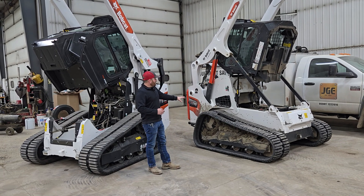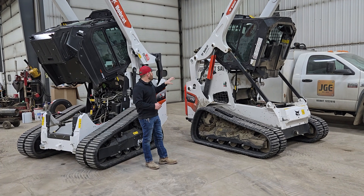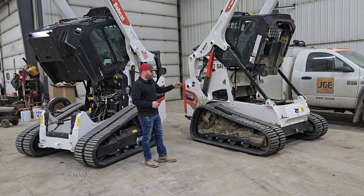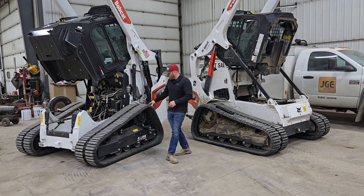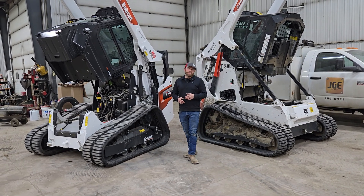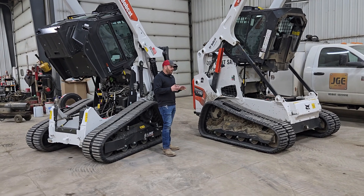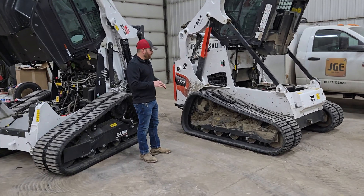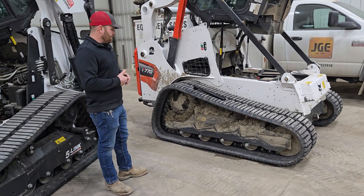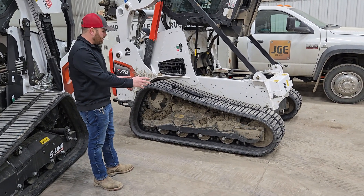The first one here is one of Bobcat's number one sellers and one of our number one sellers — it's a T770, which is the M-series roller suspension. The roller suspension was available before the five-link torsion. We have them both here. With the M-series, there's been a couple different generations of the roller suspension. This particular machine has a few hundred hours on it, so you can see it's dirty.